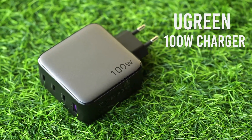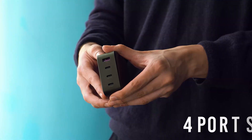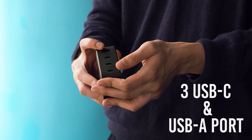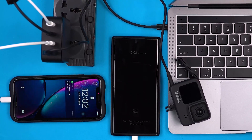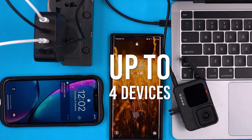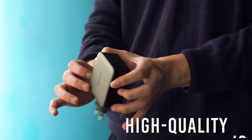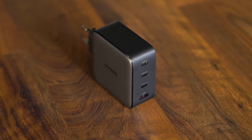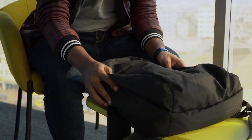Finally, at number one we have the Ugreen GAN Fast Charger, a 100 watt GAN charger for an all-in-one charging solution. This versatile charger has a total of four ports including three USB-C and a USB-A port with a maximum power output of 100 watts. It is compatible with a wide range of devices including MacBooks, laptops, iPads, and iPhones, where you can power up to four devices simultaneously. It takes about two hours to completely juice up a MacBook Pro. The high quality IC components inside do an amazing job of managing the thermal level and keeping the charger and your devices safe. The charger is quite easy to carry given its small form factor that will take up minimal space in your backpack.